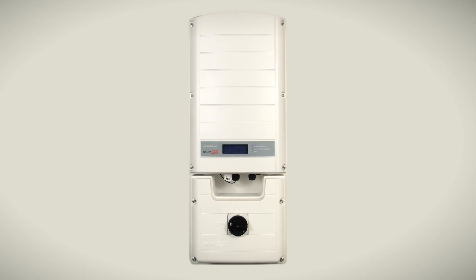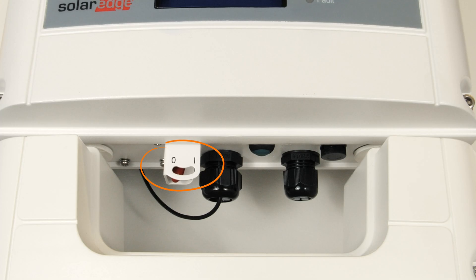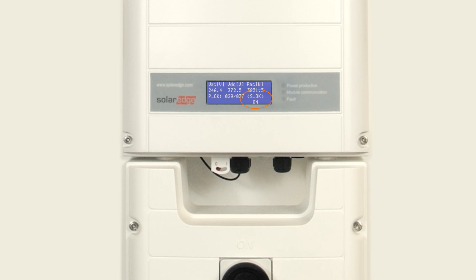Step 3. Make sure your inverter is turned on. You do that by making sure this circular switch is flipped to the on position. Then there will be a little red switch hidden here — make sure it's flipped to the one position. When they're both flipped on, the screen should light up. Use the hidden green toggle switch to scroll through the different screens until you see the screen with SOK on display.